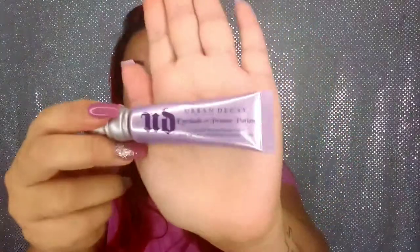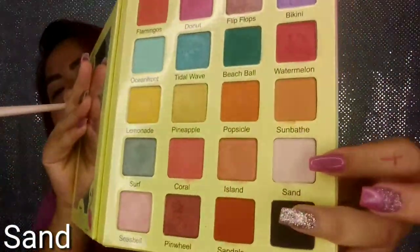I have my eyebrows done already, just because it takes me forever to do my eyebrows, so I always start with my eyebrows on. To prime my eyelids, I'm going to be going in with the Urban Decay Eyeshadow Primer Potion. You can use anything you want — even concealer. I'm going to put it on my hand and then apply it with my finger. To set the eyeshadow primer, I'm going to go in with the shade Sand and apply it all over my eyelid all the way up to my brow bone.